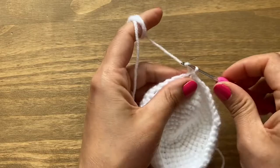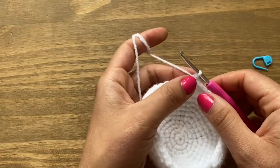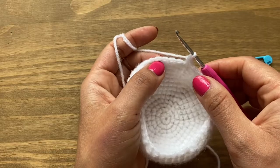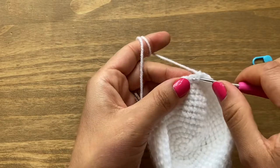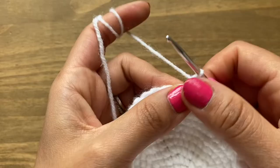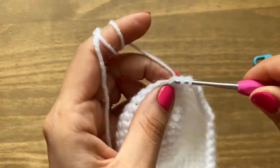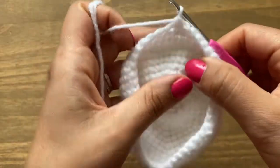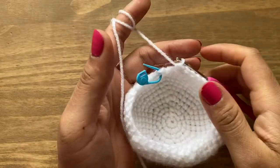Start the next round with chain one and go back into the same stitch for one single crochet. Follow this with four more to make a total of five single crochets in a row, then a decrease. To decrease, stick your crochet in the stitch, pull up a loop, then stick it in the next stitch and pull up a loop. With three loops on the hook, yarn over and go through all three in one go. Go ahead and finish the round with five single crochets then a decrease.